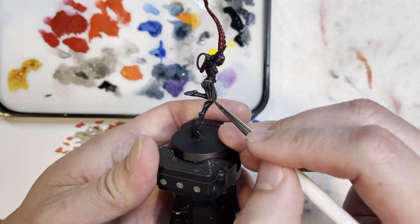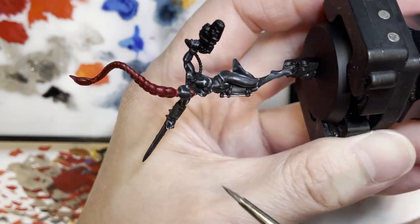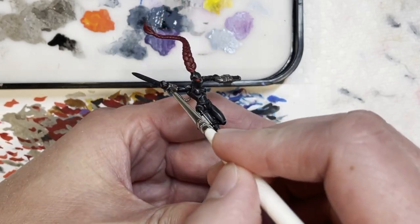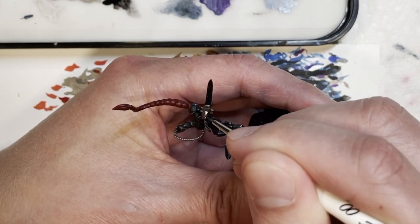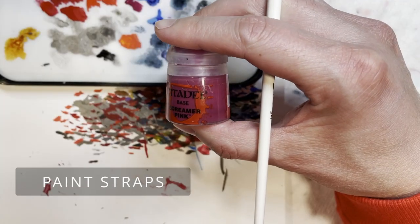Next we are going to be painting the poison blades, the neural shredder, as well as the phase knife with lead belcher. This metallic color is pretty standard amongst all the imperial weapons and actually makes the model pop with different accents and colors, because you want something to stand out against the black.